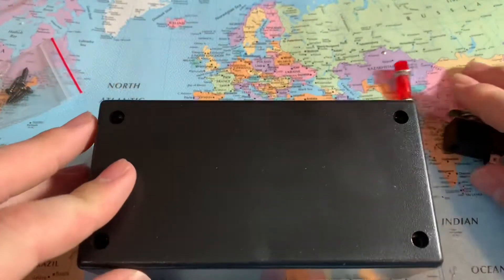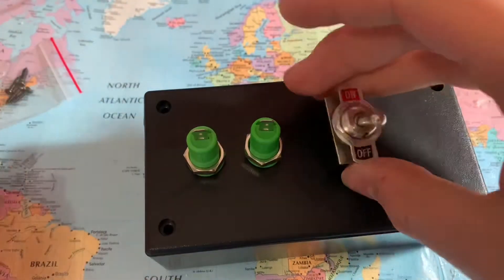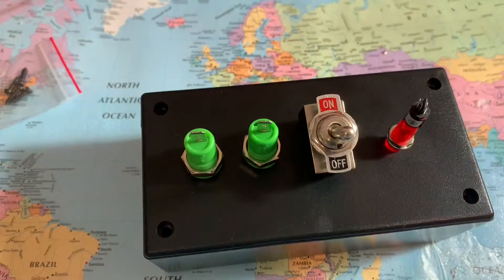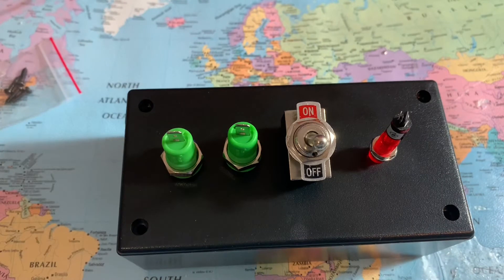So the first thing I think we will do is find out where we're going to put everything. That looks good to me, at least for my setup.